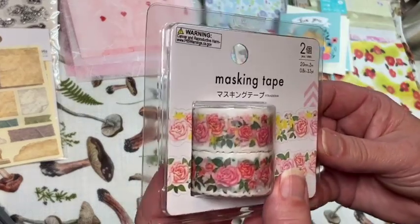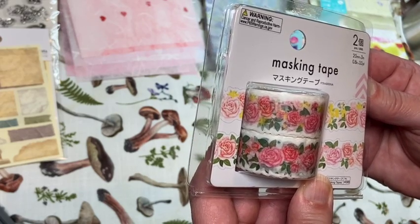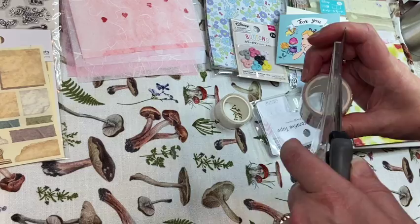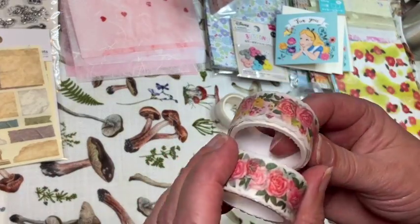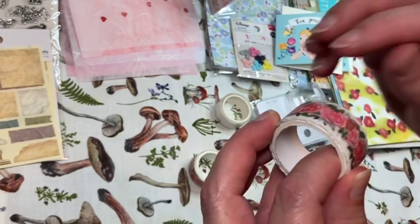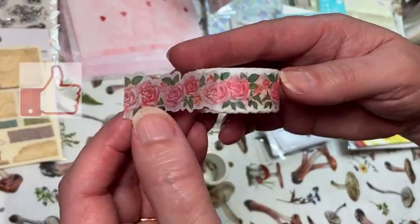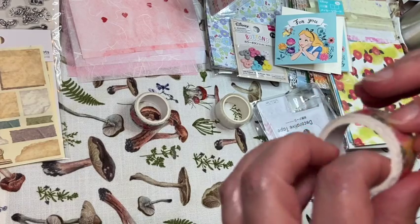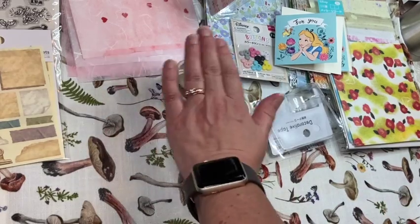The next one is a really pretty rose-patterned tape — looks like roses to me. There are two of them, about 3.3 yards each. They're a little bit different — this one has some yellow in it and this one is the plain version. Oh, I love these! How pretty. There's a project I'm working on right now and I'll use those on it.